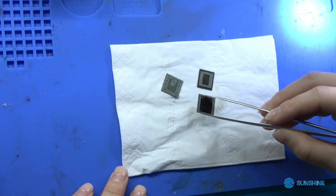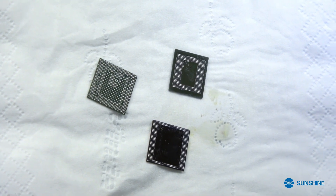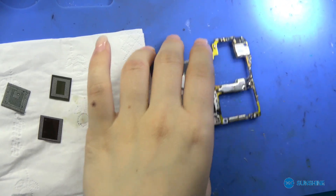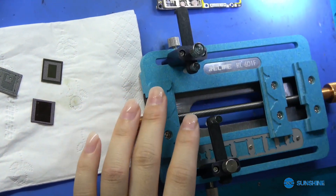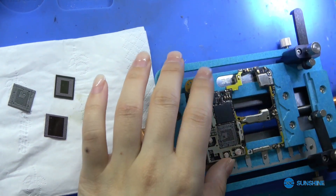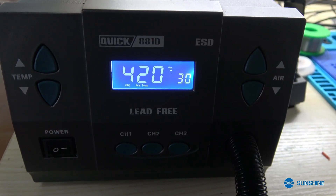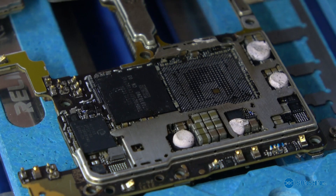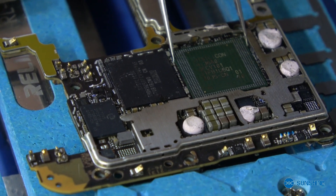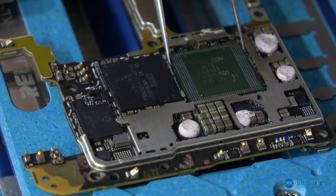Now let me teach you how to reinstall the motherboard. We use a temperature of 420 degrees. Now let's put some plugs in to reinstall the first layer.